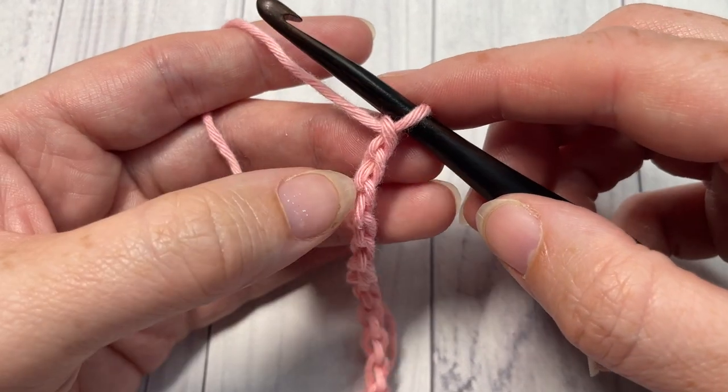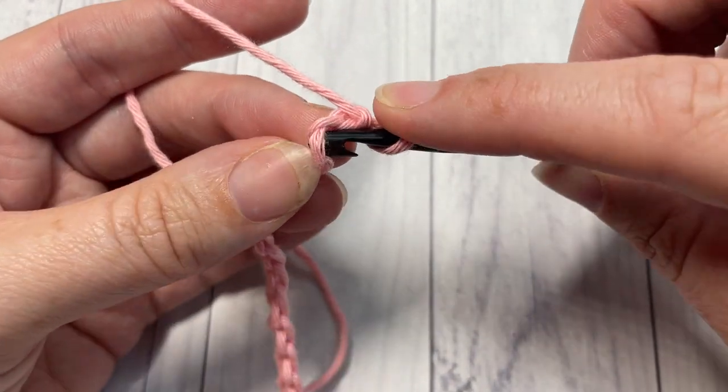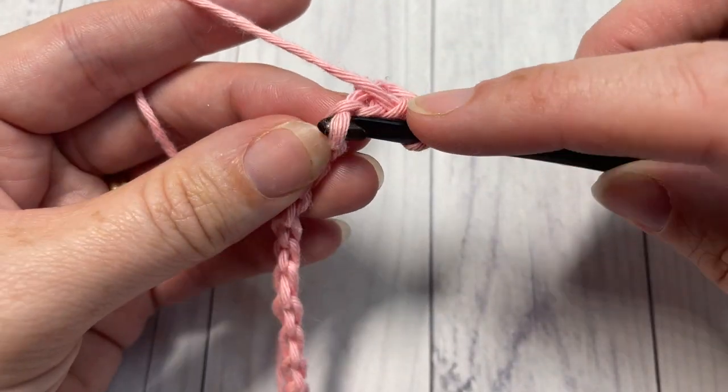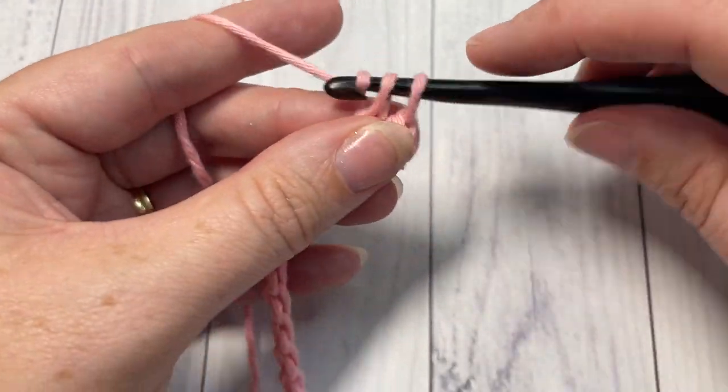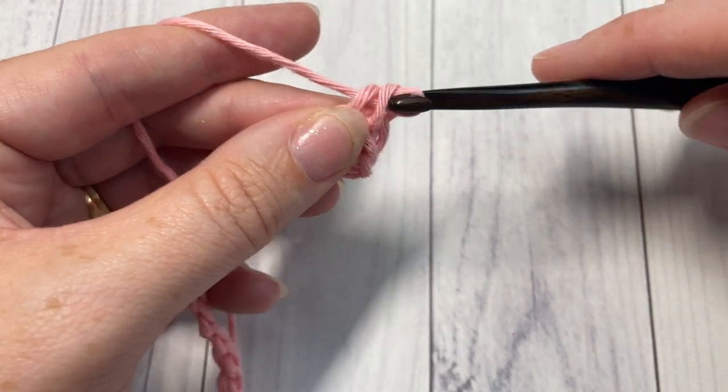For row one, you're going to begin by working a single crochet into the second chain from your hook, and then a single crochet into each stitch all the way across. At the end of this row you can chain one and turn your work.